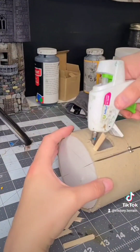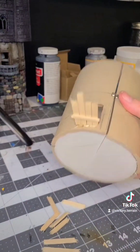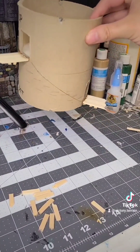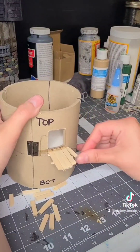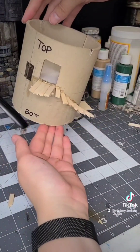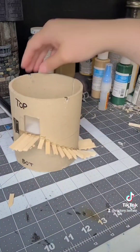Next I go ahead and add some danger stairs for the outside. If the prisoners want to escape, I highly doubt they're going to want to go up these stairs. I will be adding some foam and some drywall joint compound on the outside and inside for the walls. I've got a lot of ideas for the texturing of this piece, but I wanted to add the stairs first.